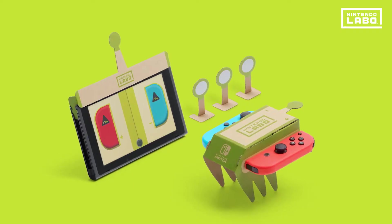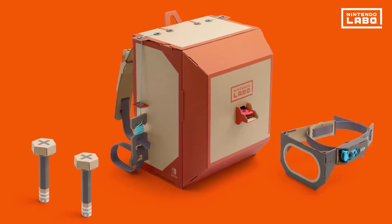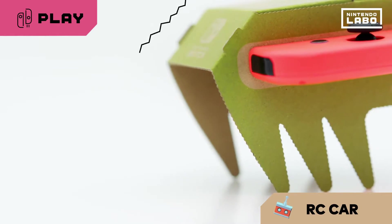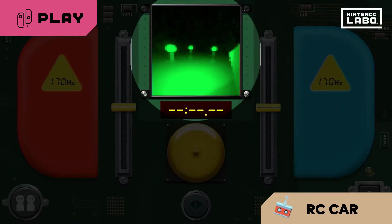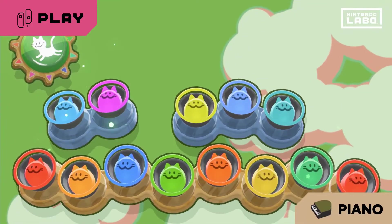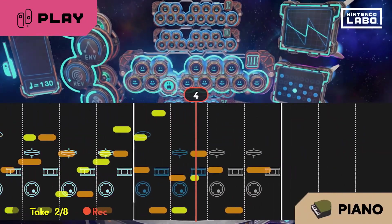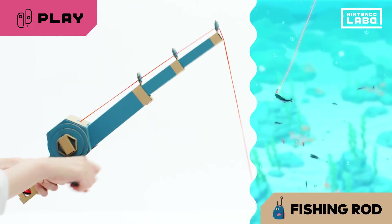There are all sorts of different Toy-Con. Now let's try out your Toy-Con creation. The RC car moves using HD rumble — it even has an IR motion camera. Play music on the piano; you can change the sounds of the keys and even compose songs. See what you can reel in using the fishing rod.